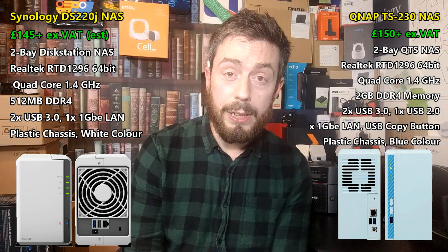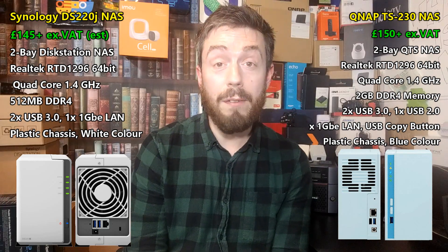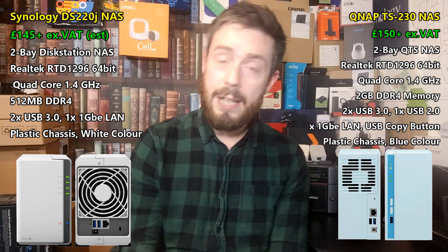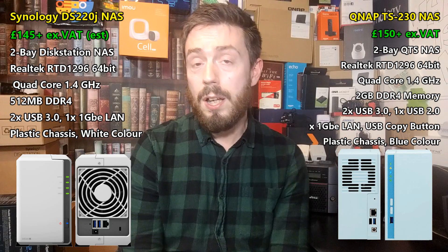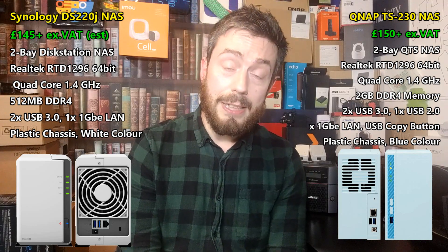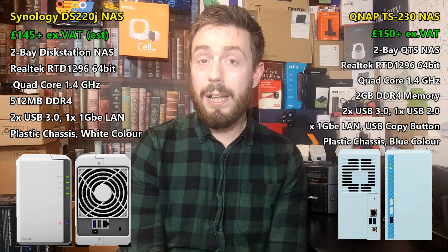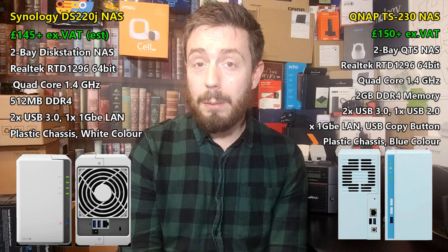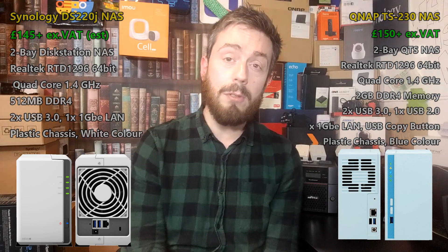Thank you so much for watching. I hope you've enjoyed this. If you agree or disagree with anything I've said, please visit the comments and let me know. If you did enjoy, why not give me a like — it always helps the channel. Click subscribe to learn more, and go to the description for links to NASCompares and Span.com to learn more about the devices we've talked about today. As new QNAPs, Synology NASes, Asustor, TerraMaster, and more become available, I will of course be talking about them. Subscribe and click the bell to be notified. I'll see you next time.